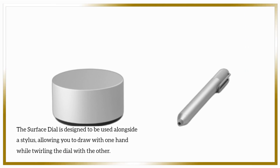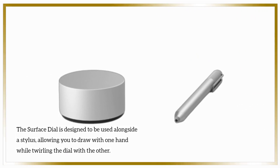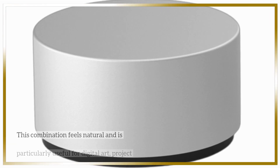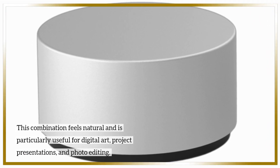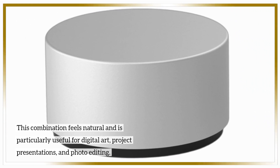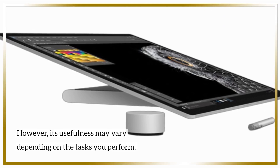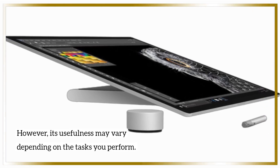The Surface Dial is designed to be used alongside a stylus, allowing you to draw with one hand while twirling the dial with the other. This combination feels natural and is particularly useful for digital art, project presentations, and photo editing. However, its usefulness may vary depending on the tasks you perform.